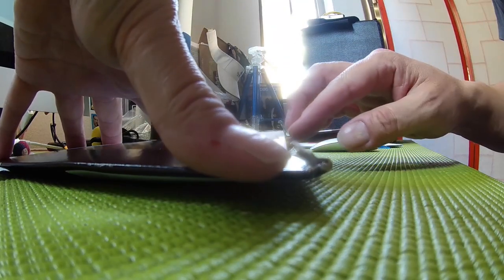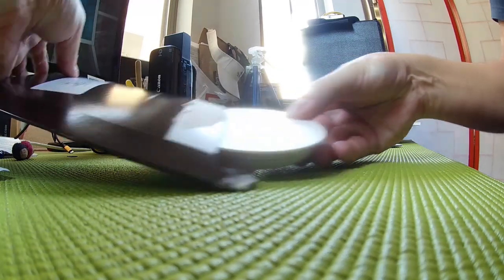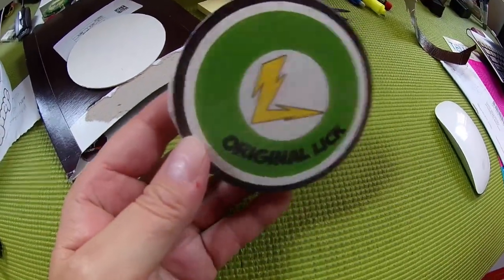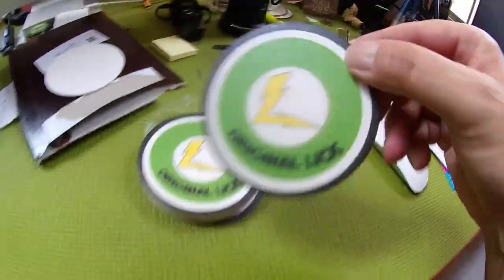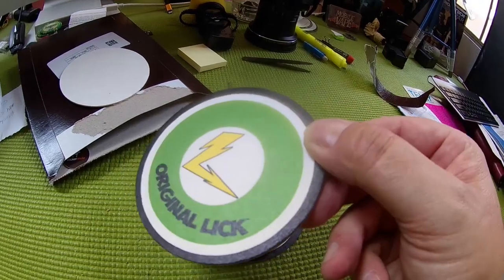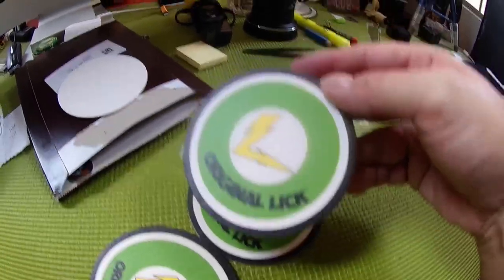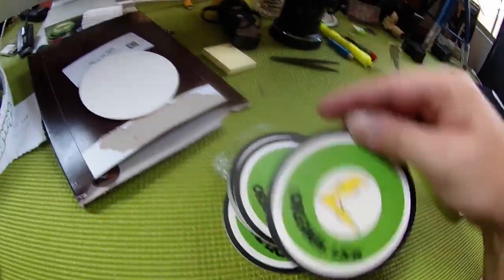I'm pretty sure these coasters are going to be paper. I was hoping they might be some sort of composite, but I'm thinking it's going to be that paper-style printed coaster. Yeah, they're those paper-style coasters. But it's pretty cool to be able to get a sample pack of what your stuff's going to look like. I mean, I would say the quality is okay. It's got some sort of luster on it, but it's got like some splotchy areas — at least on that one. That one looks pretty clean. These others are a lot cleaner. This outside one is kind of jacked up.